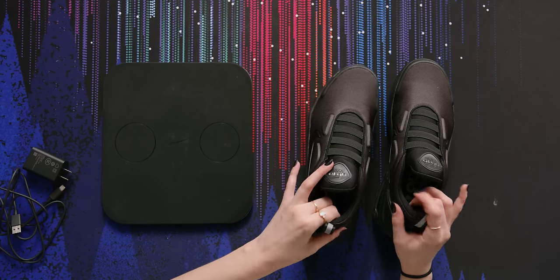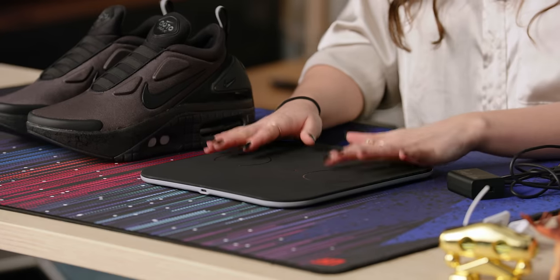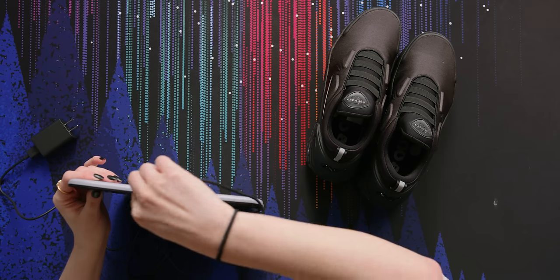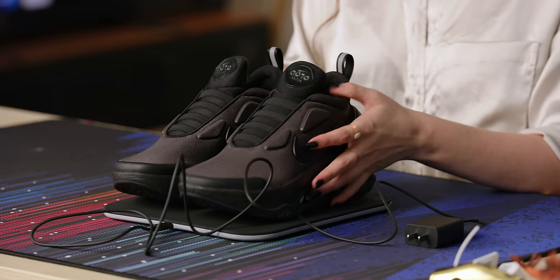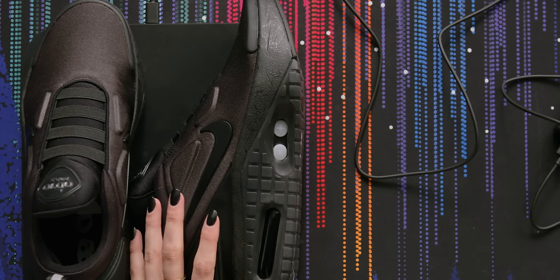Since these shoes do contain a battery, they need to be charged. Nike has figured out a wireless charging system - it's a super sleek design. I feel as though you could really just leave this by the door and it wouldn't look tacky or cheesy. Your shoes look really cool on top of it - it's kind of like a display, like a platform. Nike claims these shoes should last 12 to 14 days depending on how many times you lace and unlace them. It takes about 24 hours to fully recharge, so you don't have to worry about taking these on vacation and having them die on you. Nike has also implemented a system where when your battery is dying, there are lights on the side that will change to let you know your shoes need to be recharged.